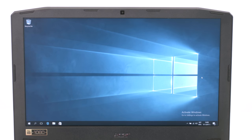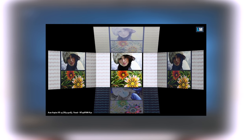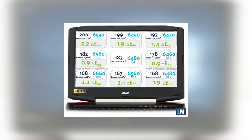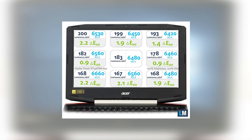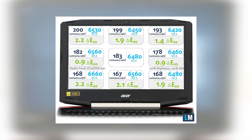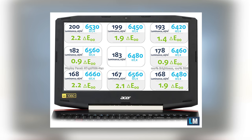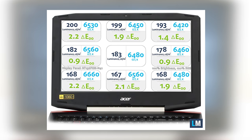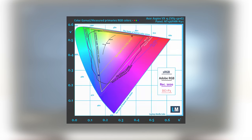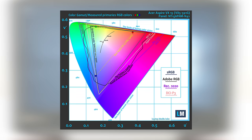The Acer Aspire VX15 VX5591G features a full HD 15.6-inch TN panel. The viewing angles are narrow due to the nature of TN panels. We measured the maximum brightness of the display to be just 183 nits in the middle and 182 as average across the surface, which means it is optimal for lightly dimmed indoor use but not as much for outdoor use. The color temperature is 6500K and perfectly aligns with the standard, meaning color deviation across the surface is pretty negligible. During testing we determined that the display covers just 50% of the sRGB gamut, which means that half of the colors on your screen will be missing.